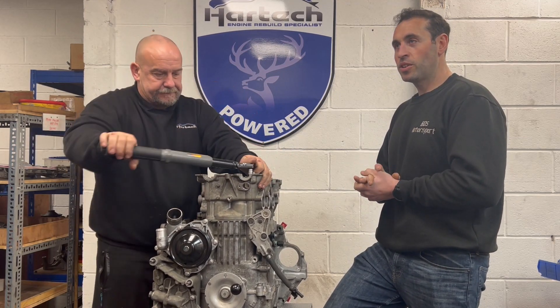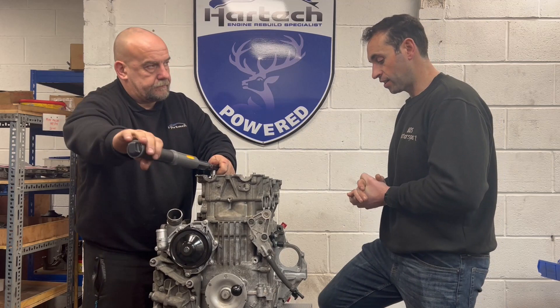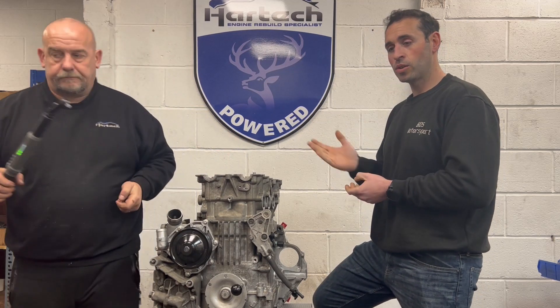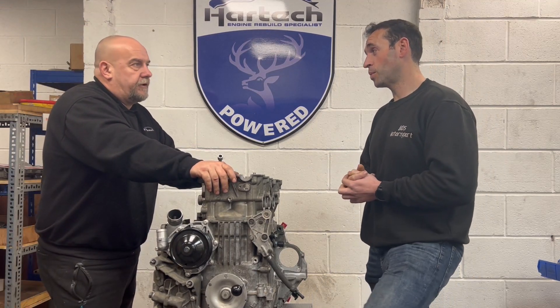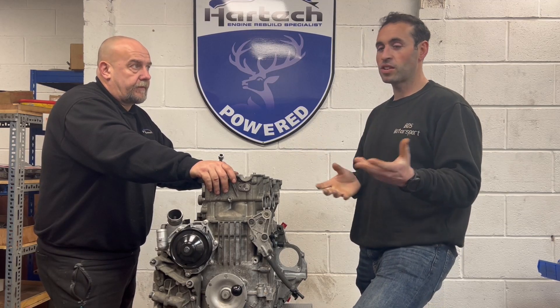The reason I'm saying this is when I first had the car on the dyno — Hardtech always takes the cars to be dynoed — the least amount of power they ever see on that dyno on their 3.9 conversions is 350 hp. Ours was 338 at the time, so that tells me straight away it's not a 3.9.